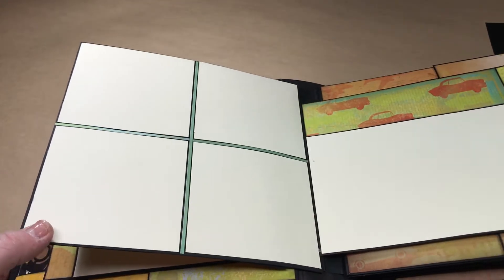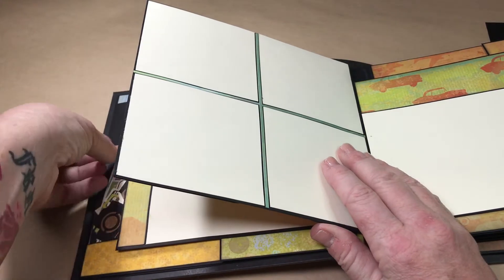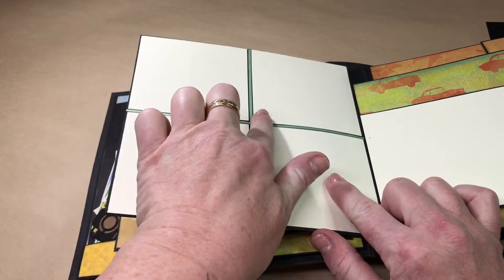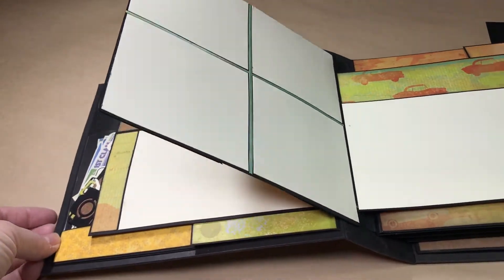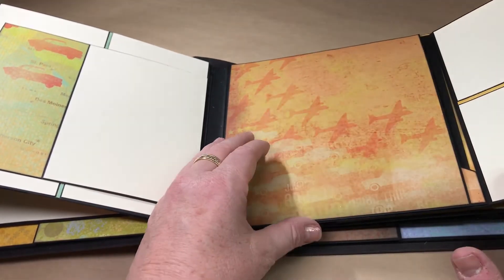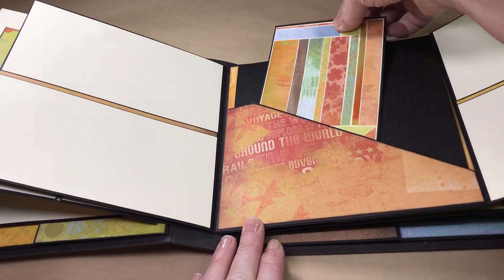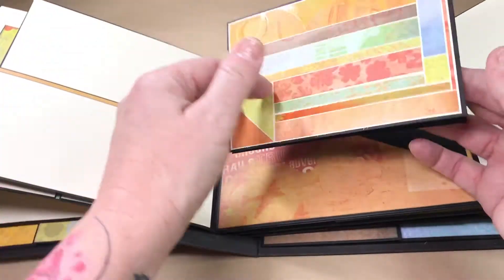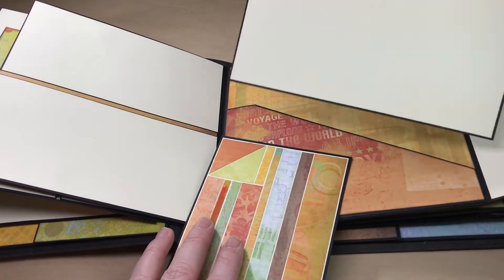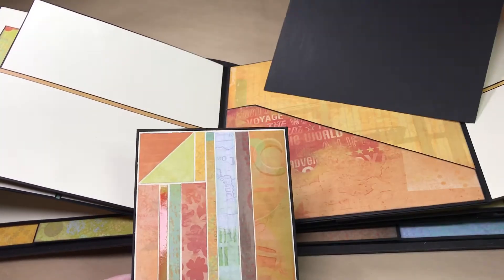This side opens to the right for lots and lots of journaling space — you could put your pictures here and use some of that scrap stuff from the front pocket. You could put a piece right in the center to help tuck things behind it. This side opens to the left, and this is one of those tags I made from leftover paper. Then there's a nice big blank tag with lots of journaling space. These spots are for photos — you could permanently attach a photo back there if you wanted to.